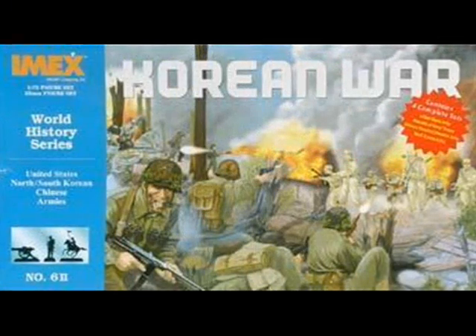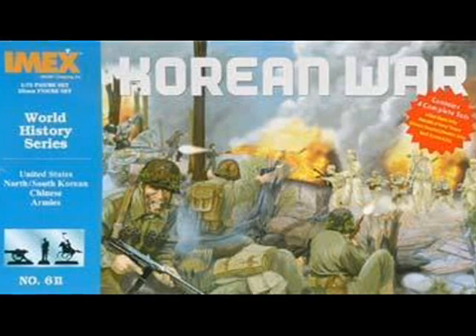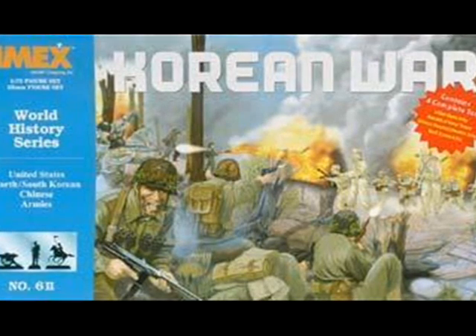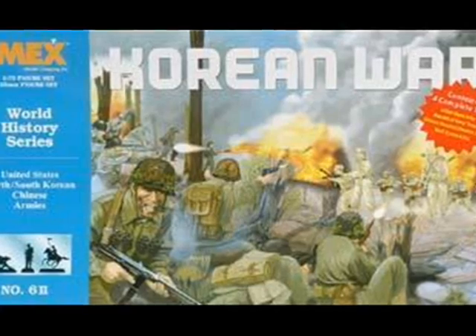Because of the Korean War, domestic car production was cut back. There were rumors that chrome would be needed for the war effort, so General Motors had some prototype Chevys and Oldsmobiles built with white painted bumpers instead of the chrome details. Luckily, the war department never issued such an order.